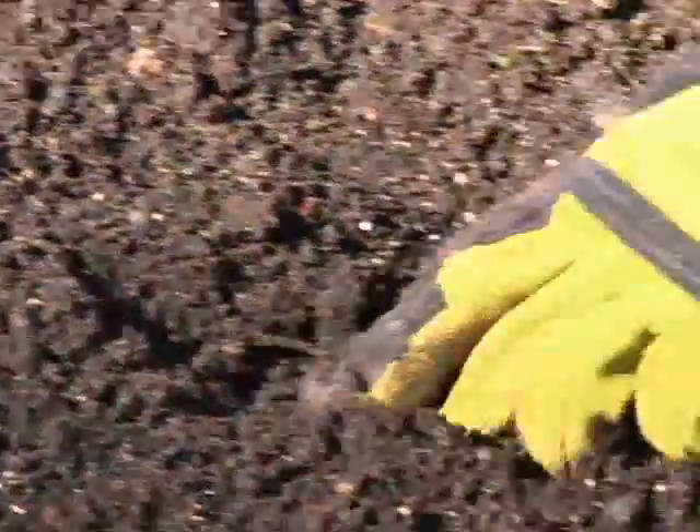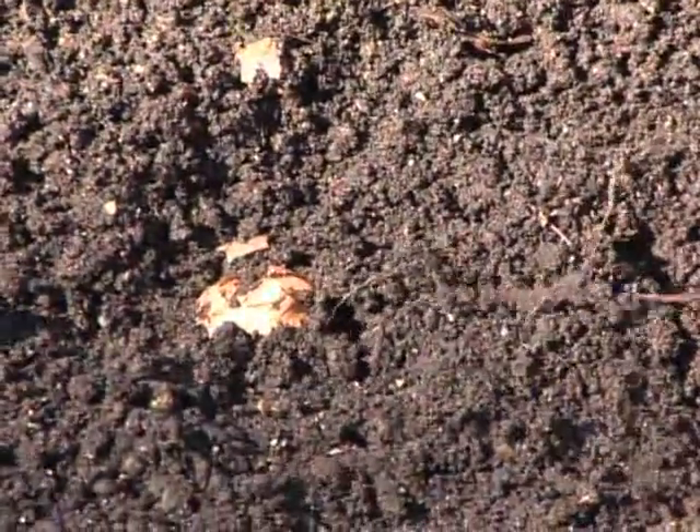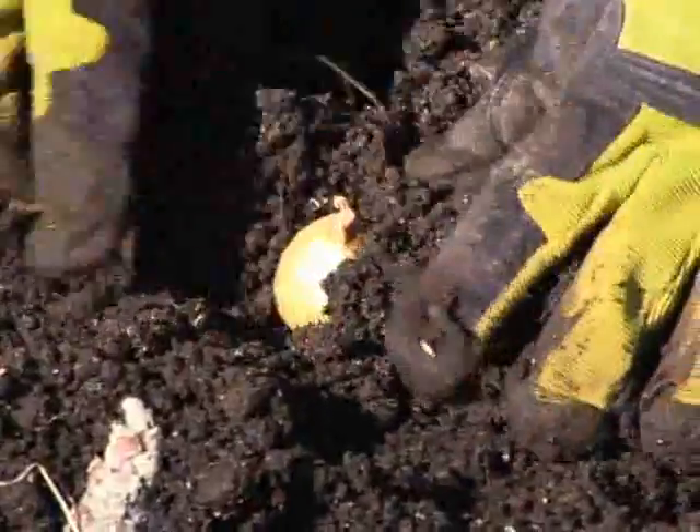So you put these in — I want about six to eight inches between each bulb, and I like these in very straight rows. Liquid potash, if you can find that, do that about every two weeks. That'll help these guys and really give them a nice, good boost.